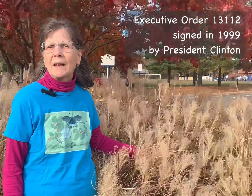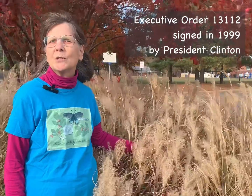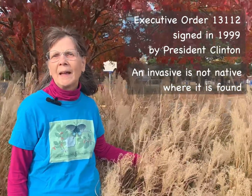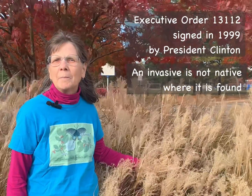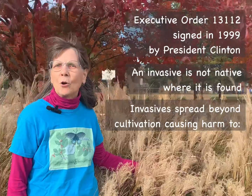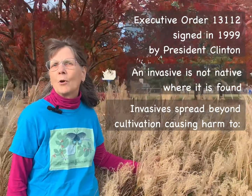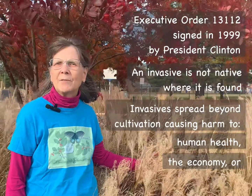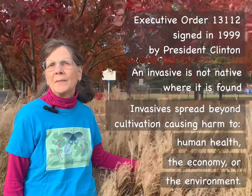That order states that an invasive species is one that is not native to the area in which it is found, it can spread beyond cultivation, and it can cause harm thereby — either harm to human health, the economy, or in the case of invasive plants, to the environment.